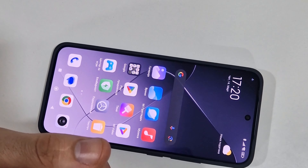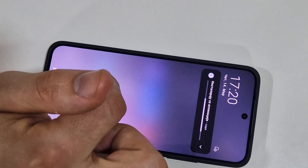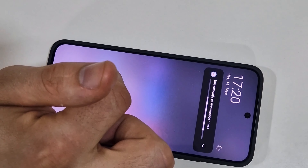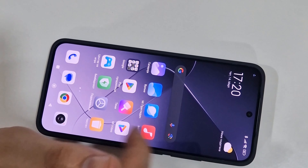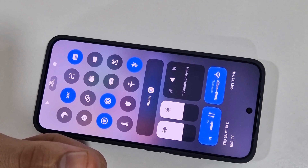Now we're going to turn it on. It was previously running MIUI and now it's HyperOS — let's see if you can see that.